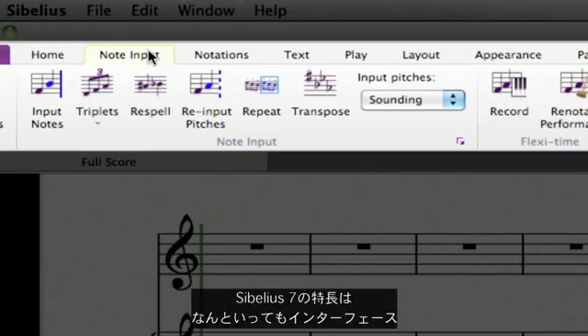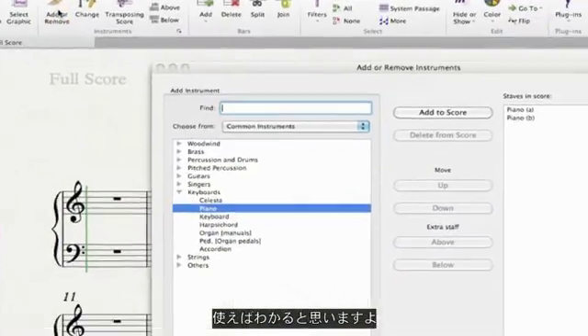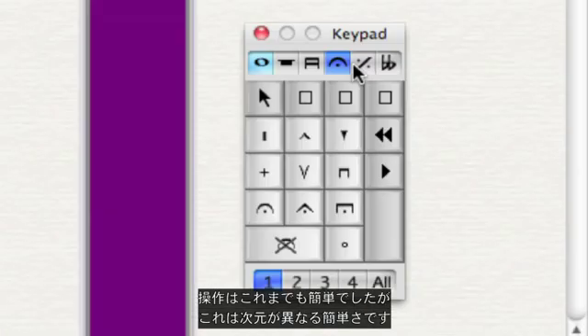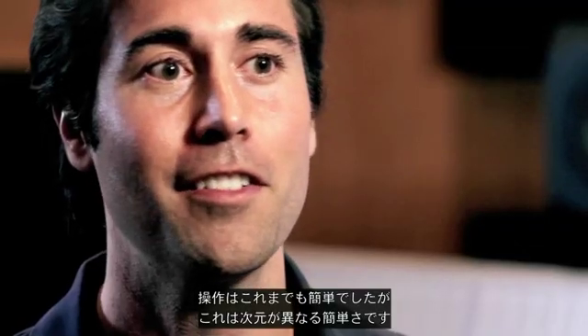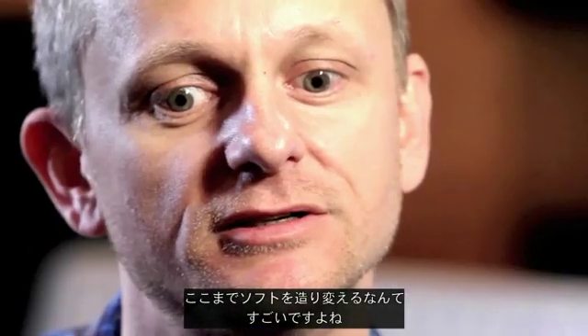Sibelius 7 is all about the graphic user interface and making everything much more easy to find. I think all users are going to find that experience of trying to figure out what they need to do is going to be a lot easier. I've always thought it was the easiest program to use, but this is going to take it to another level. How they restructured the whole software is mind-blowing.